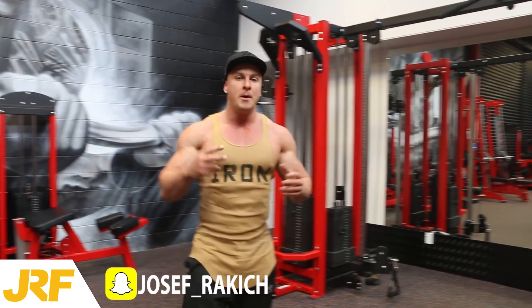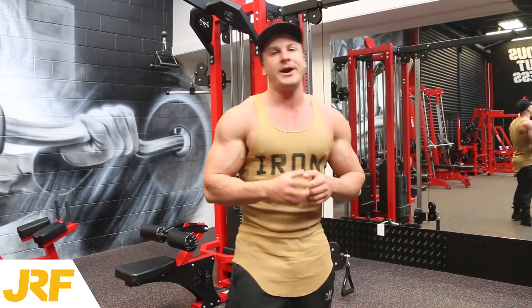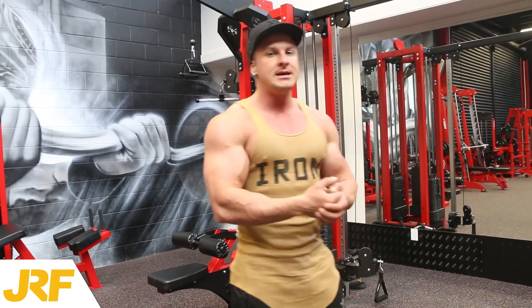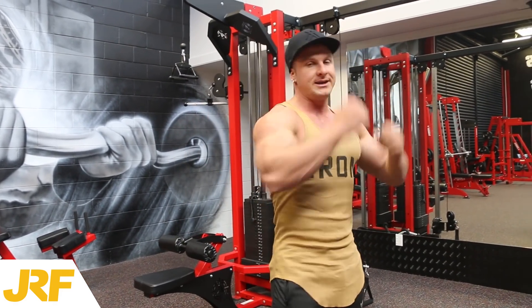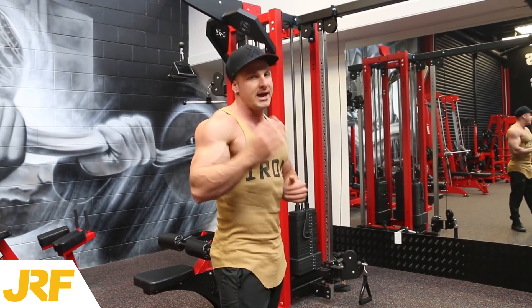What you have to remember is the bicep is basically worked through two main movements: a curling motion when you curl the weight up, and the second main motion the bicep is activated in is a pulling motion. So when you're pulling a weight like this, your bicep is also worked.